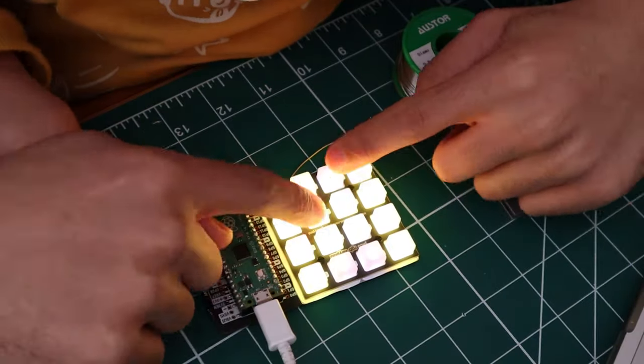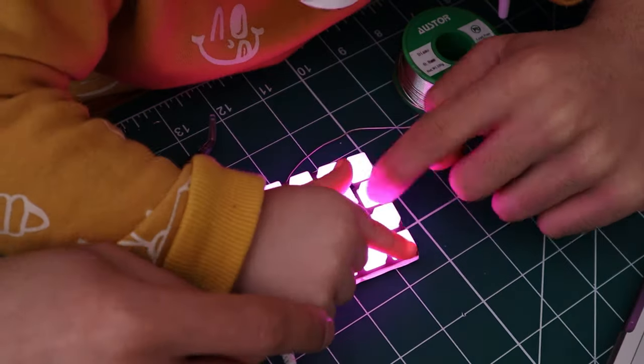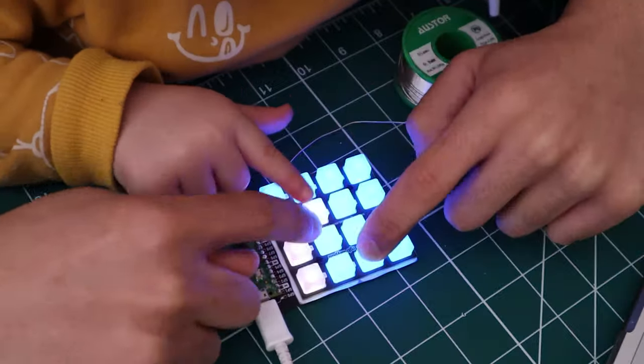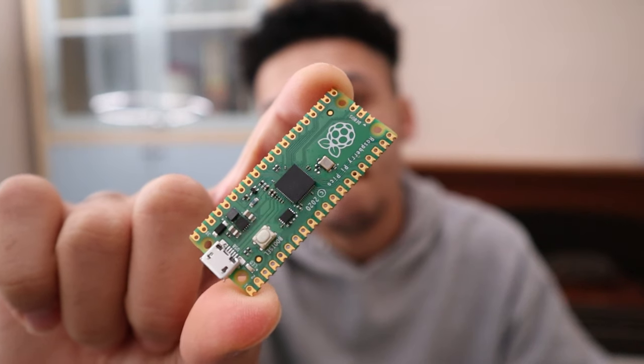I've seen loads of people make custom ones with cases and all the Cherry MX key switches, having to solder the diodes and stuff. I thought I'll do it from a kit today, so I got one from Pi Moroni which uses the Raspberry Pi as the control and has its own silicon surface-mounted switches on a PCB. I can see if I like it on a day-to-day basis, and then if I do, I can go on and make my own custom one with the Cherry MX blue switches and all that sort of stuff.